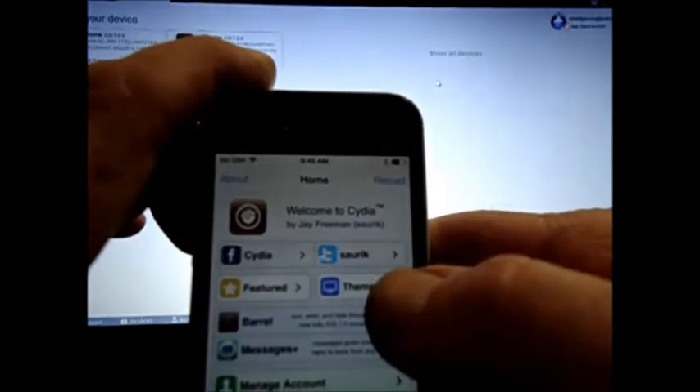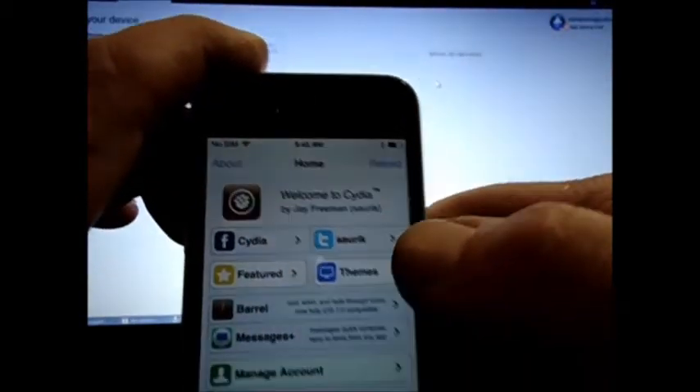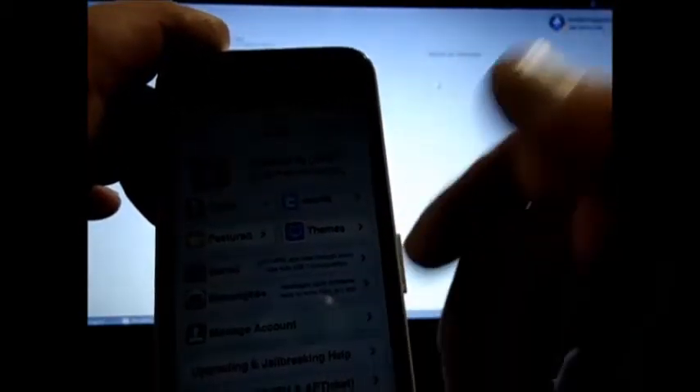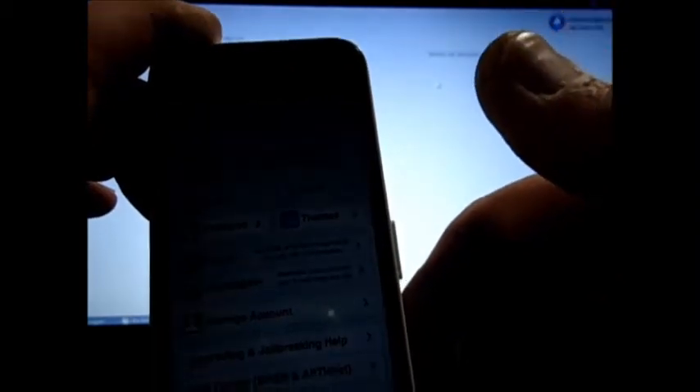Hello everybody, it's Bubba Zombie Ass Pounder. I'm going to show you now how to install your comm center patch and your carrier pack for PagePlus.